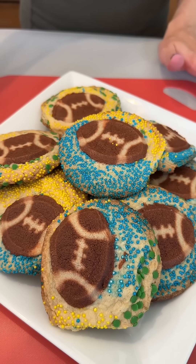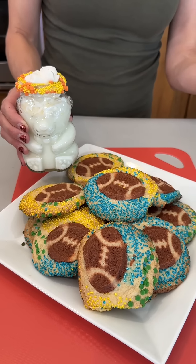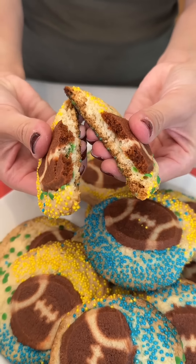Super fun. We've got our milk to go with it. We've got our cookies and milk, perfect for game day. Let's go ahead and try one of these yummy cookies. Oh yeah, delicious!